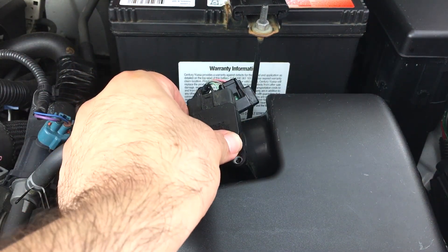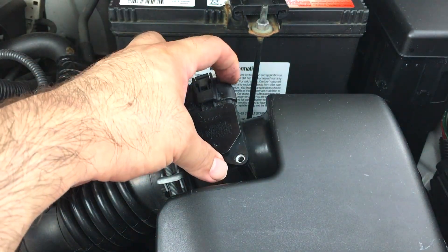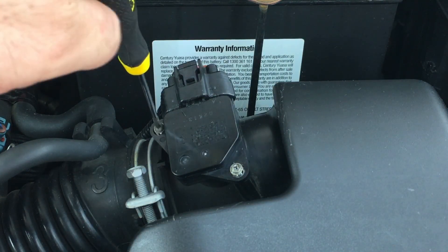Wait 30 minutes for it to dry and put the MAF sensor back in. Replace the electrical wiring harness and the two Phillips head screws. I'll leave a link in the description of all the parts and tools I use in this video. If you've got any questions, let me know in the comments.